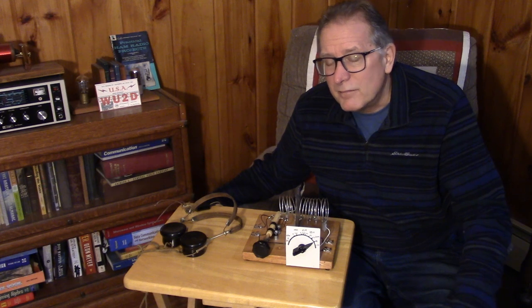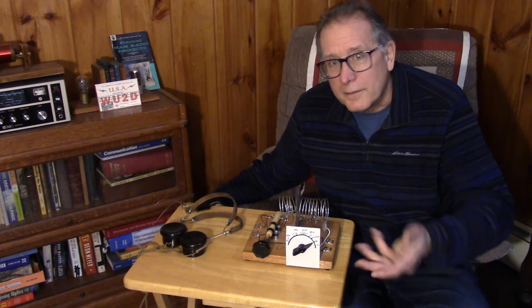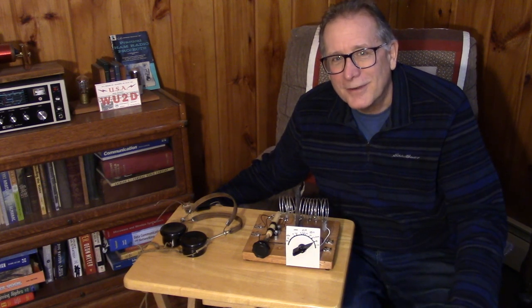Sometimes people accuse me of building ugly, and sometimes they accuse me of building too neatly, and I don't want to be accused either way. I just build with whatever junk box parts I can find, and I get other parts online or look under the tables at hamfest to find hidden treasures.